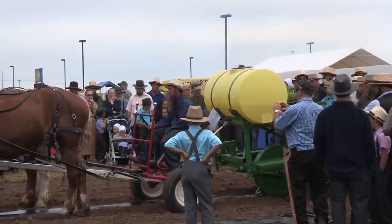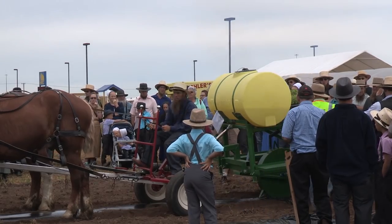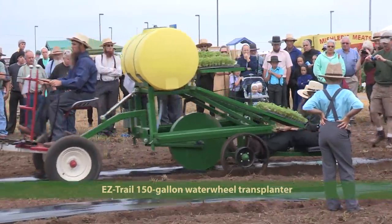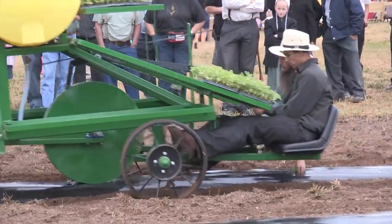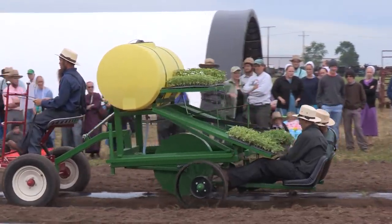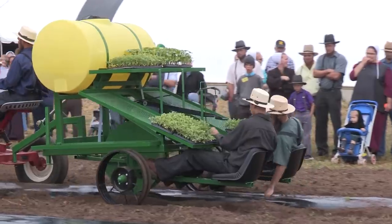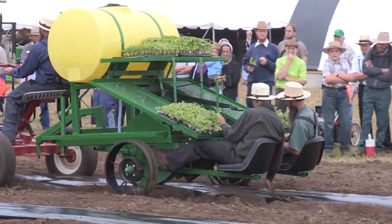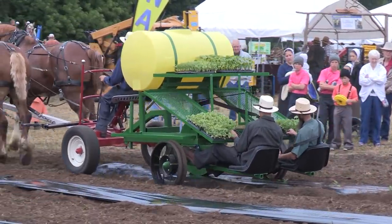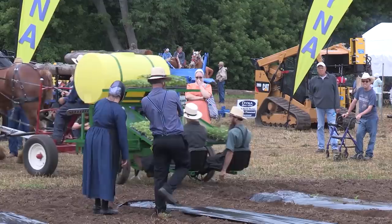Coming up, we have a 150-gallon transplanter from Easy Trail, model number 1802, with a water wheel. You can get different spacings on the water wheel, but you have to buy a different water wheel for each spacing. The unique part about these transplanters is that the water wheel puts water in the ground — you can mix fertilizer into it — and it also spaces your holes, all in one pass across the field. Local dealer is M&R Welding, LaGrange, Indiana, and Camden Farms, Camden, Michigan. The four cart retails for $628 and the transplanter retails for $2,247.